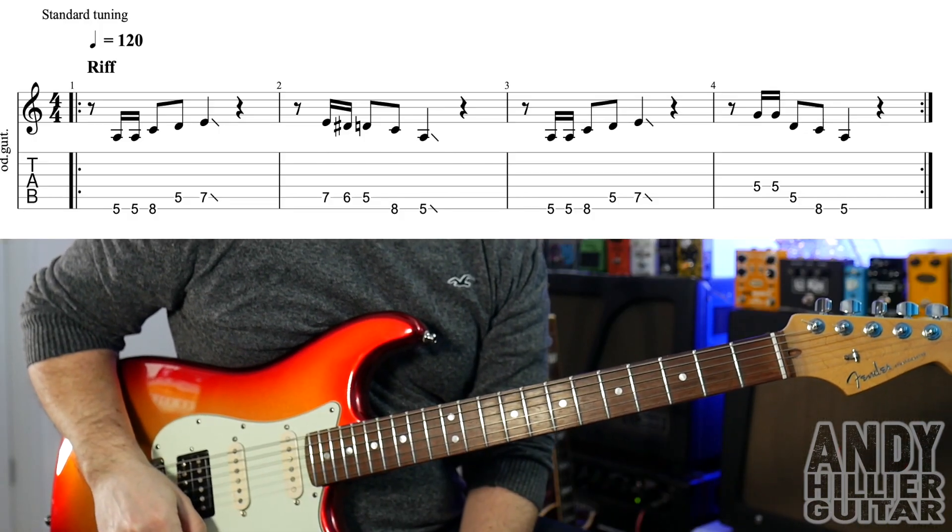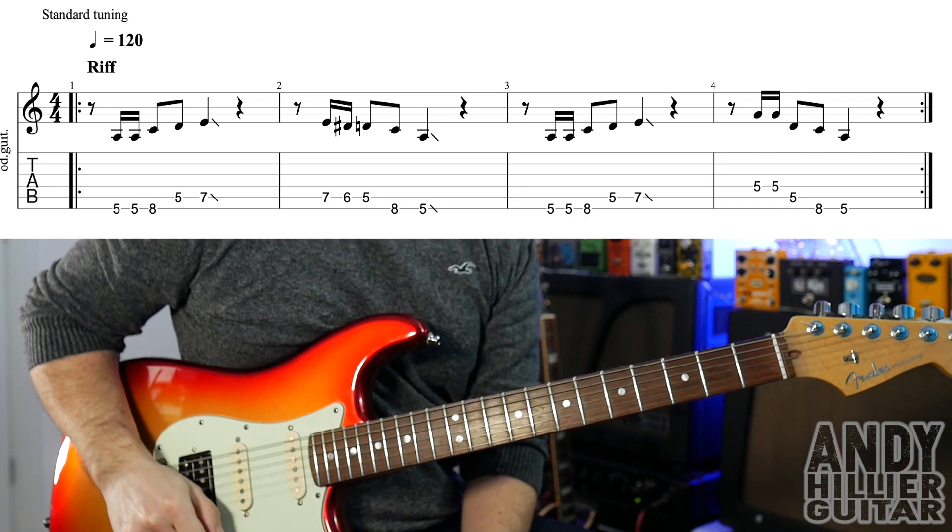We've only got three lines of music that we need to learn for this song. We've got the riff, we've got the verse, and we've got the chorus part.